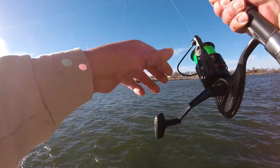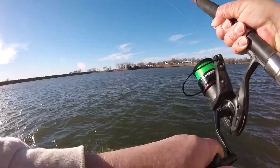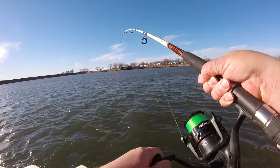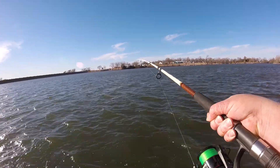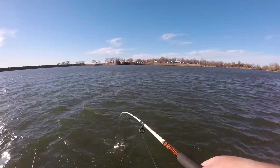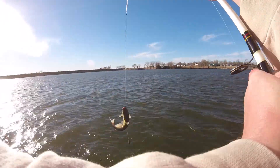There he is! First one off. They like the shrimp. What does it feel like? Channel cat. He's trying to wrap it up. That's a big old circle — he's hitting with his tail. Slime in the line. Here we go, first one.